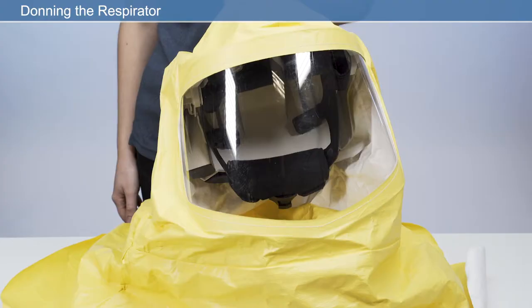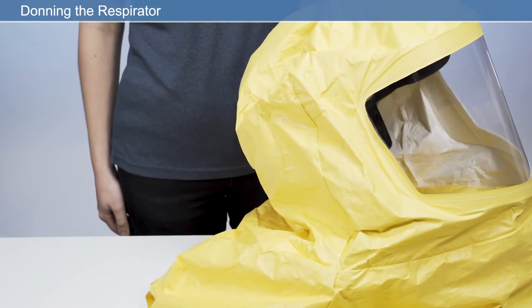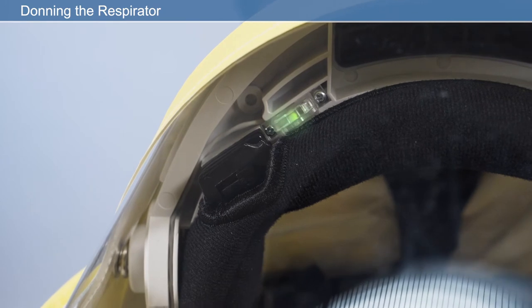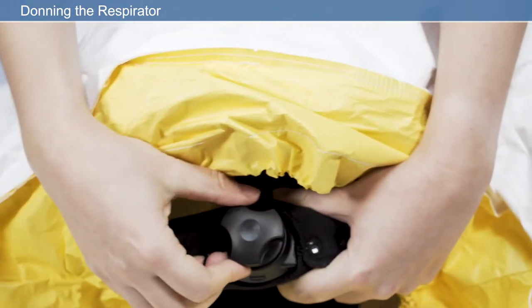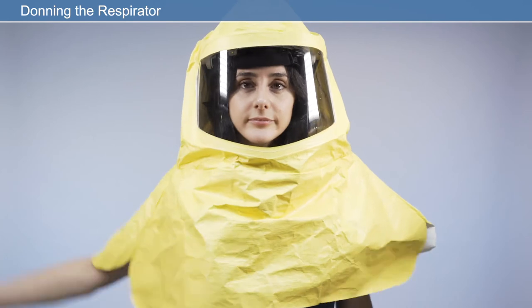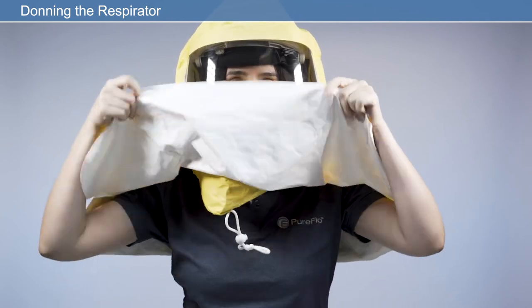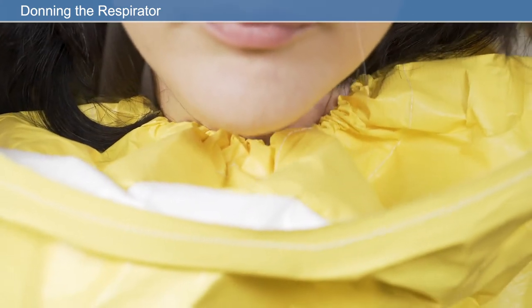Donning the respirator: once your respirator is adjusted to your own personal fit, donning your respirator is quick and easy. Switch the unit on using the on/off button on the side of the respirator. To ensure the unit is working correctly, check that the LED status indicator is showing green. Modify the headband size using the headband adjuster. Fully loosen the hood drawstring before donning the respirator. Adjust the hood using the toggle fastener to tighten the drawstring and provide a comfortable seal against the neck.